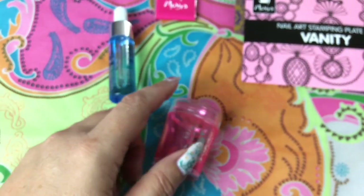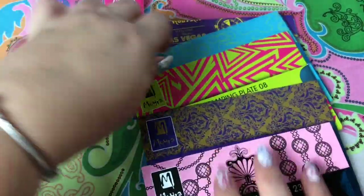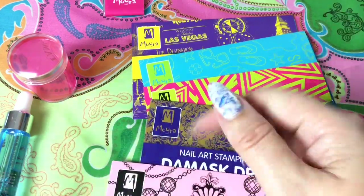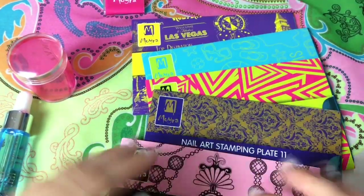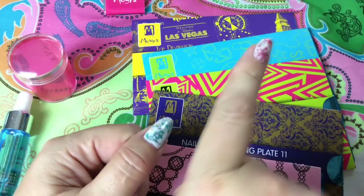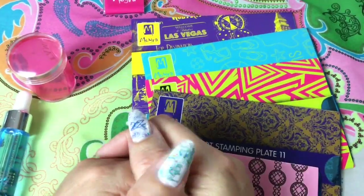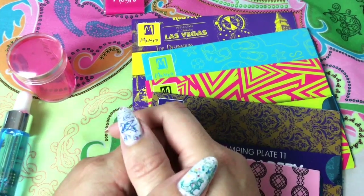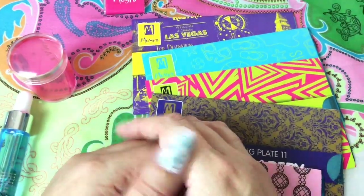That was my quick Moira haul! I hope you liked this. If you have any questions or comments, don't be shy — put them in the comments below, I will answer everything. If you liked the video, please give me a thumbs up and do not forget to subscribe. Thank you so much for watching — I wish you a wonderful time wherever you are, and I hope to see you in my next one. Tada!